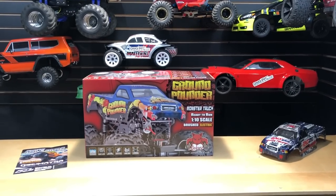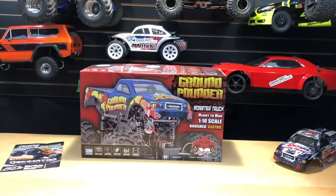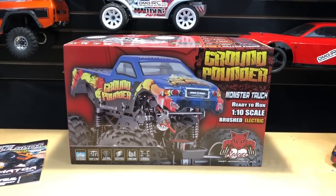What's going on guys, Joe with OMG RC here. Today I've got the Red Cat Ground Pounder 1/10 scale ready to run. It comes with everything you need other than four double-A batteries. Let's go ahead and unbox this thing and see what it comes with.